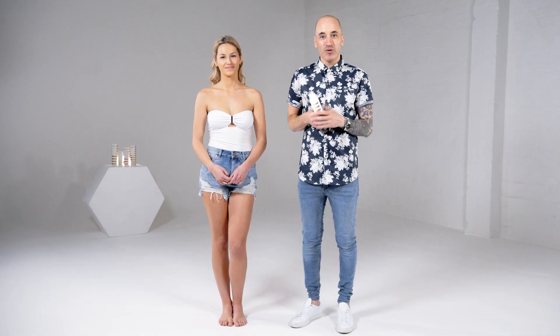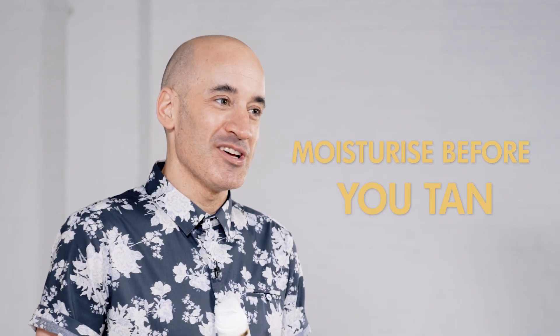Don't forget the golden rules before you tan. Wax, shave and exfoliate 24 hours before, and moisturise all your dry areas on your body before you tan.